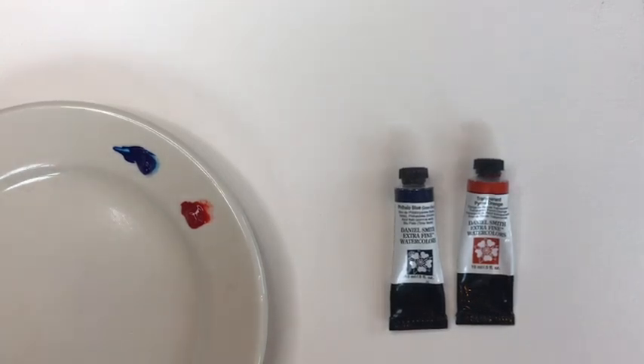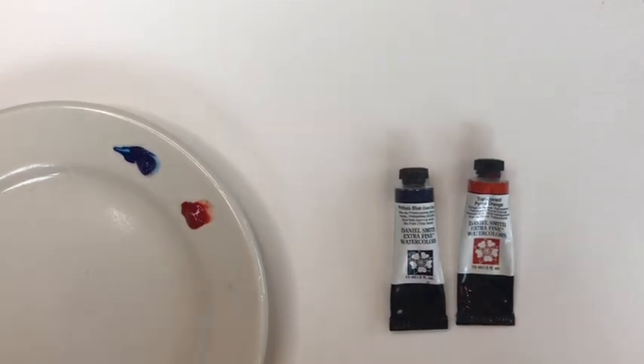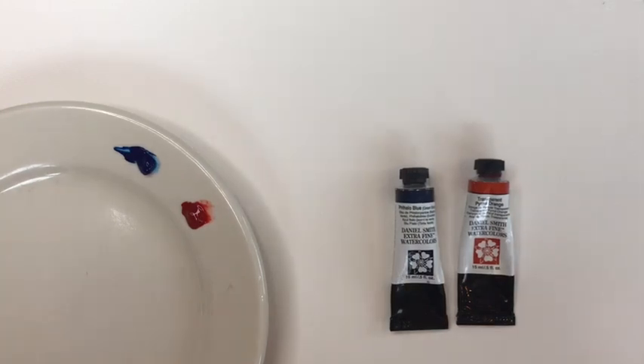Hello and welcome to Watercolor 101. In this episode we're going to be talking about water-to-paint ratio, which is a really important thing to master early on when we're starting with watercolor. It's a source of a lot of frustration for people, and it's a pretty simple thing, but sometimes it helps if we see it in action. When we practice things like color wheels and color charts, we're really learning about water-to-paint ratio as well.